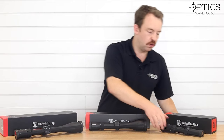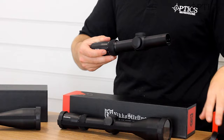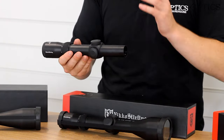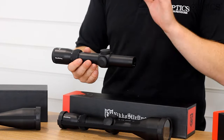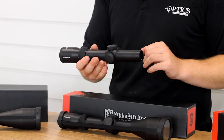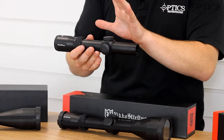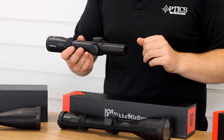Let's have a look at the 1 to 4 by 24 first. With that 1x base magnification, this gives you the optimum field of view — maybe for closer range shooting, boar shooting, or something like that. This is what it's designed for: quick fire shooting, quick acquisition on your hunting target. Not too much magnification because you're not going to be shooting out to a huge range, but it still allows you to have a nice, simple, compact scope and scan quickly to acquire your target.